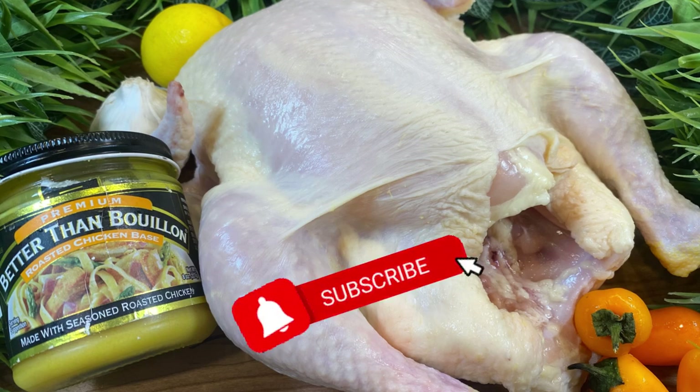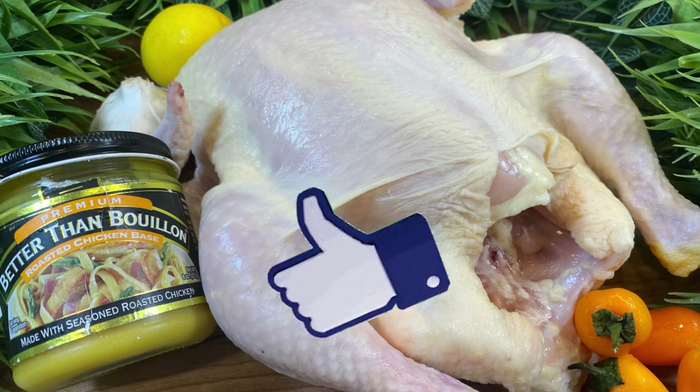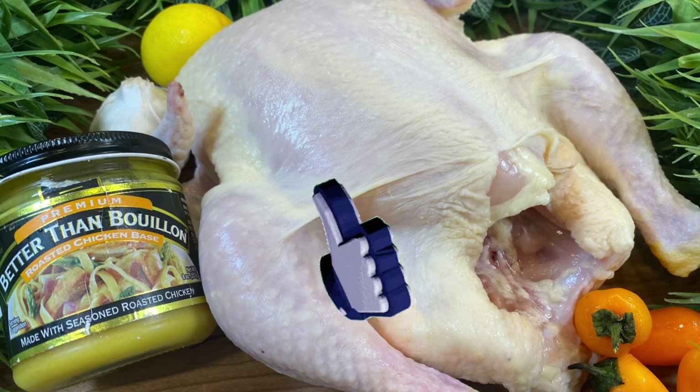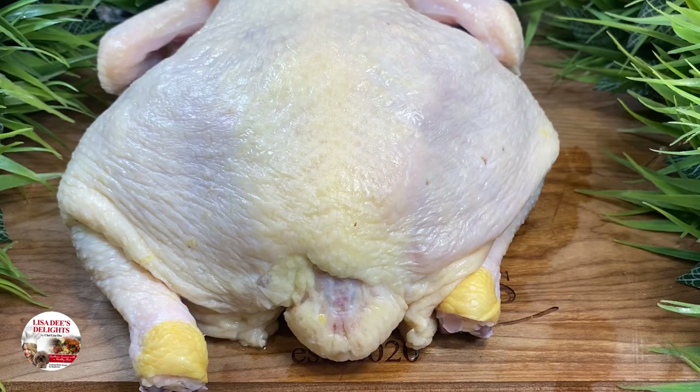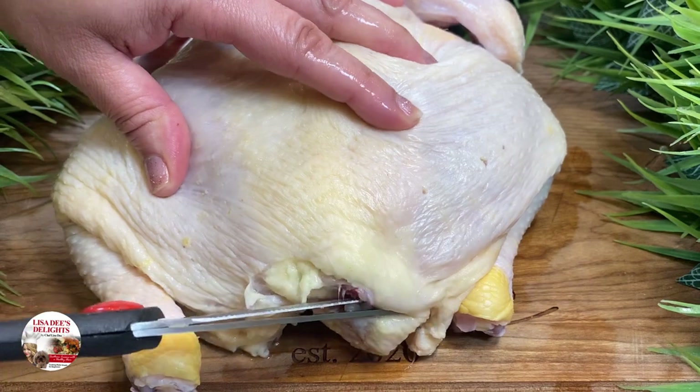As usual, your shopping list and measurements will be in the description box below. But for starters, you're going to need a whole chicken, some fresh garlic, lemon, bell peppers, and some Better Than Bouillon roasted chicken base. First, let's start by removing this chicken booty.